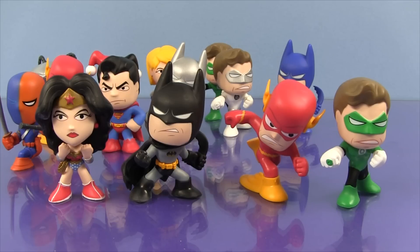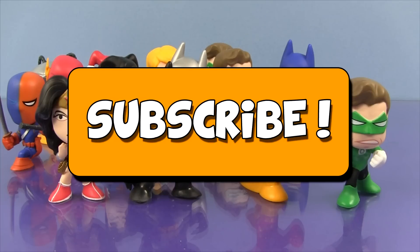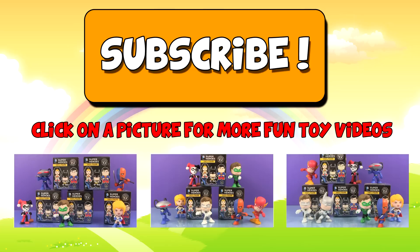Let me know in the comments which of these characters is your favorite. And if you're new to the channel, go ahead and subscribe by clicking the great big orange subscribe button. Then you'll be able to see my new videos as soon as they come out. And to watch some more fun toy videos, click on one of the pictures. Thanks so much for watching. I'll see you later!